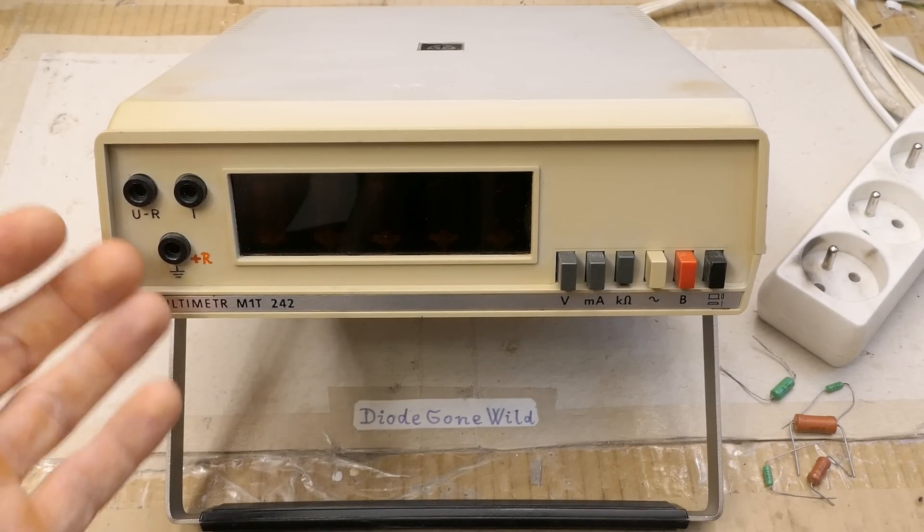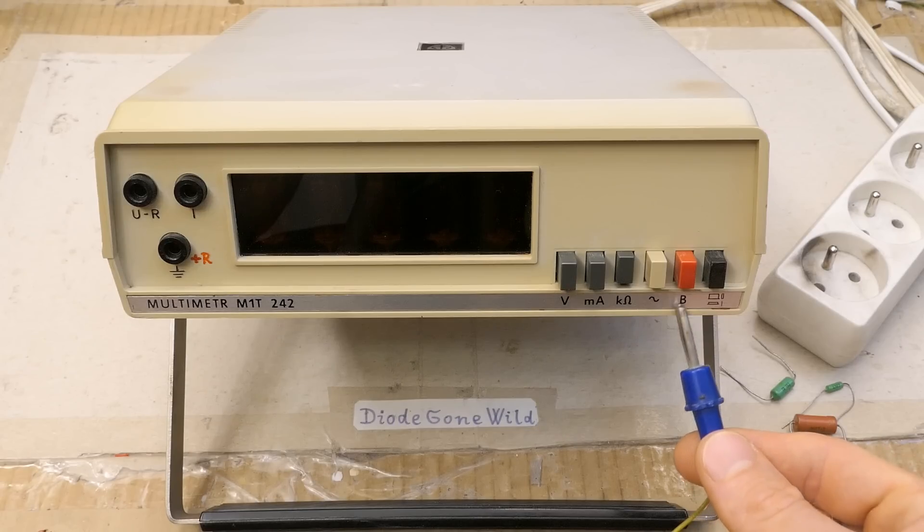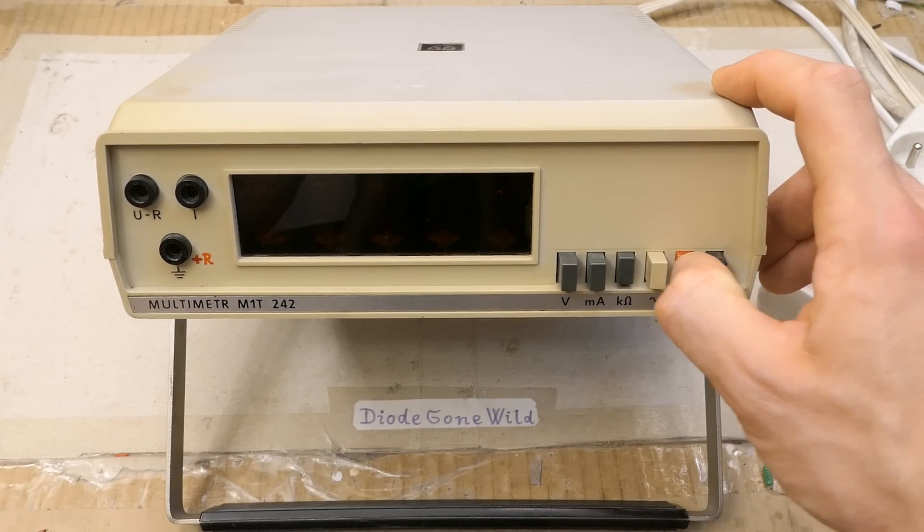It has automatic ranges, which is surprising for something from the 80s probably, and I guess this button can turn the automatic ranging off.